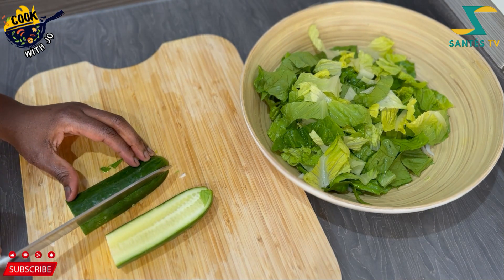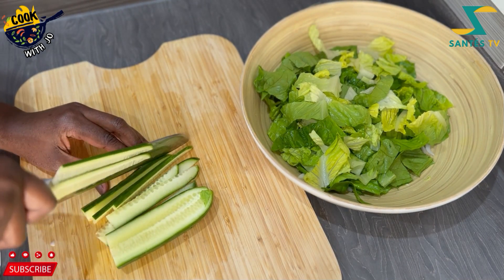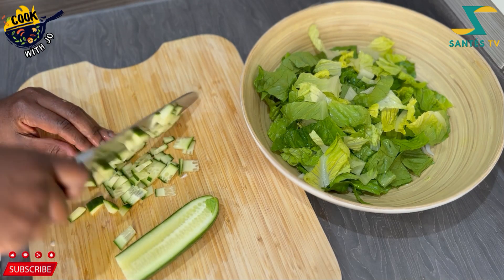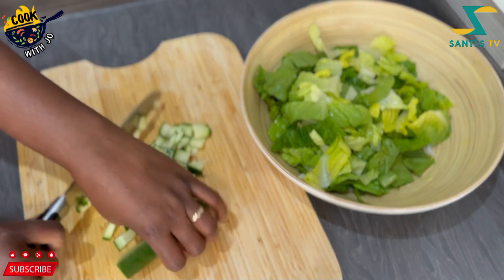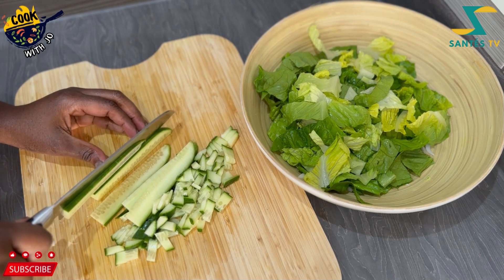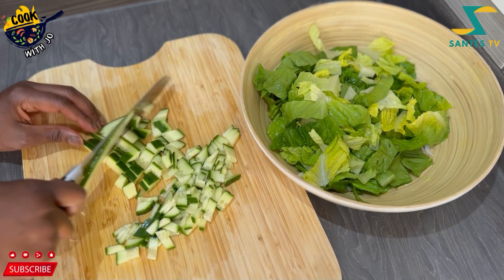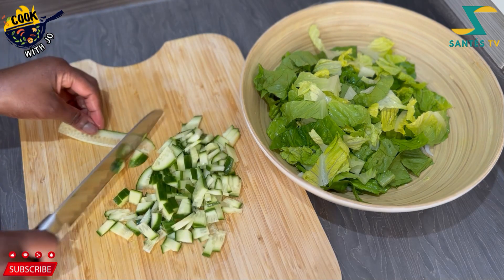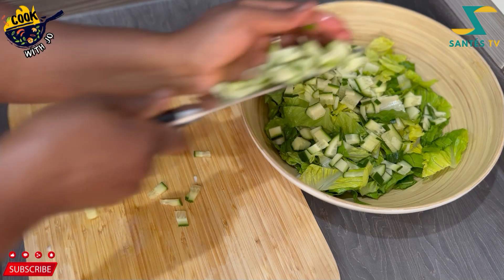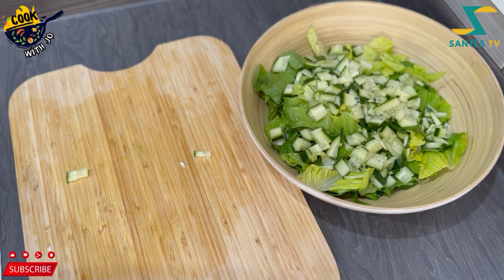There goes my cucumber. When I started it was a full one, but someone took some from me — my little girl, she likes cucumber, she took some and ate it. I chopped the remaining into the salad. You can peel it or use it with the skin — sometimes I peel it, sometimes I don't, depending on how the skin looks.